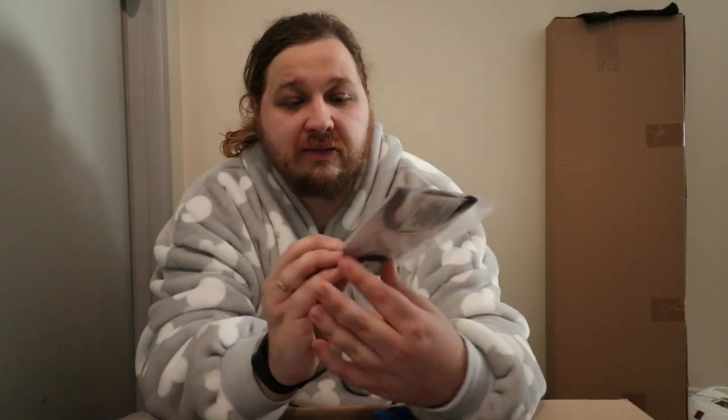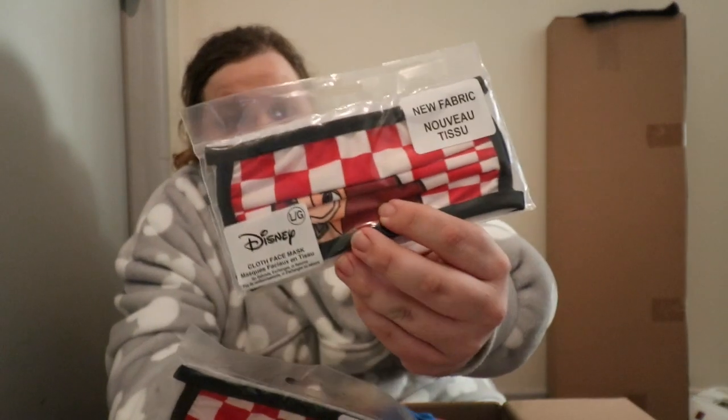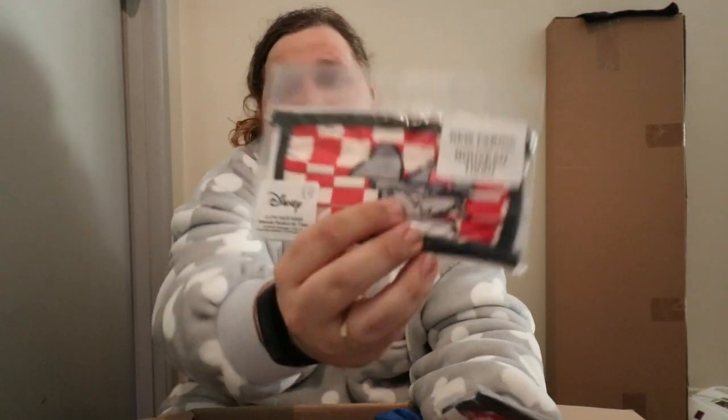Now we've got these — they're actually matching masks. So you've got the Lady face mask. I'm going to keep it in the bag because she hasn't opened it, so I don't really want to do that — I'll save those for her. And you've got the Tramp one there. Very his-and-hers face masks, which I didn't know Disney did, but I'm also now not surprised and I really do love the idea of it.